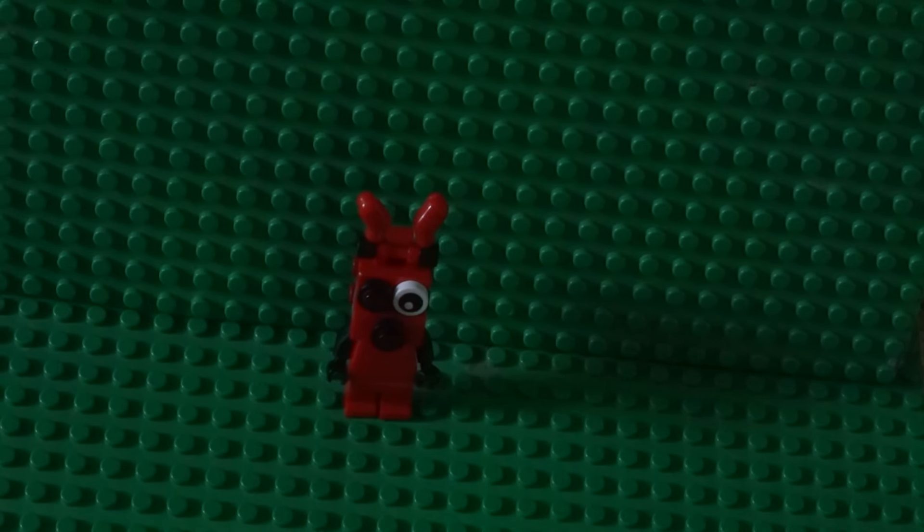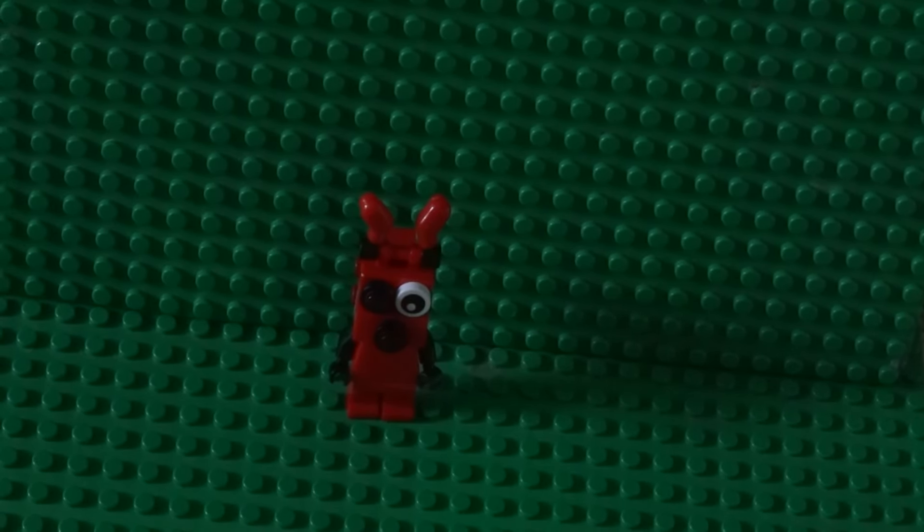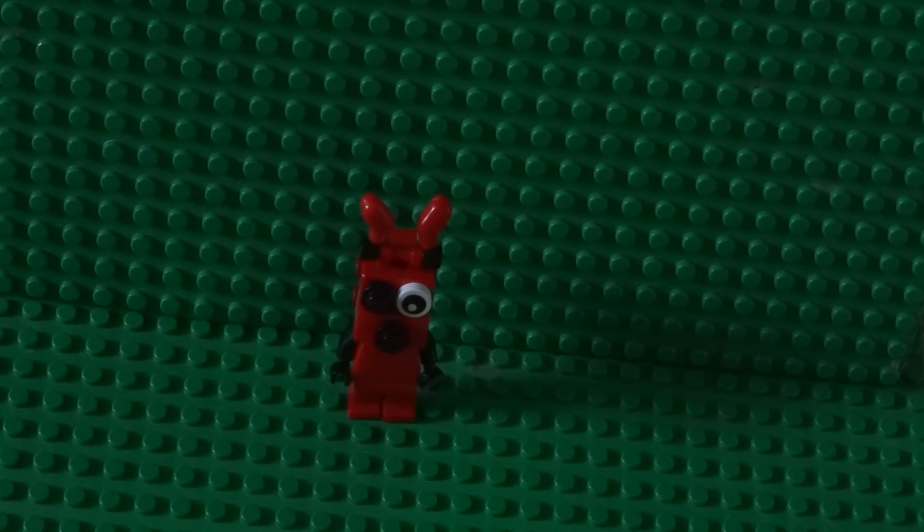Hey guys, this is Build Battle. What's up with you today? I'm going to show you how to build Foxy from Five Nights at Freddy's.